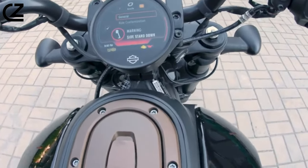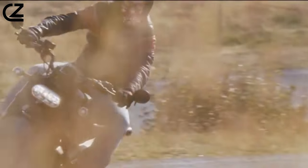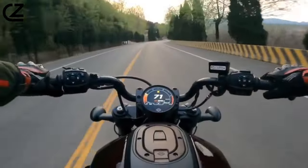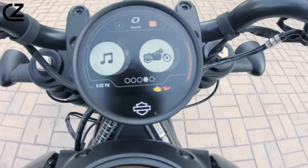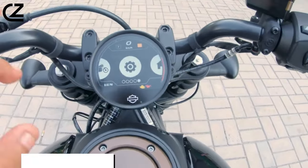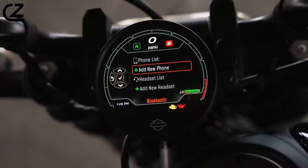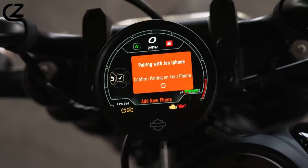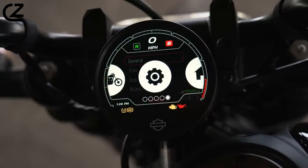The Sportster S comes equipped with Harley's Cornering Rider Safety Enhancements, RDRS Rider Aid Suite, offering an additional layer of safety. It includes lean-sensitive traction control with Rain, Road, and Sport settings. These systems are conveniently managed through a 4-inch TFT screen and Harley's latest switchgear. The motorcycle's display can be connected to a Bluetooth device and headset, allowing riders to enjoy music, take calls, or receive navigation directions through the Harley-Davidson app.